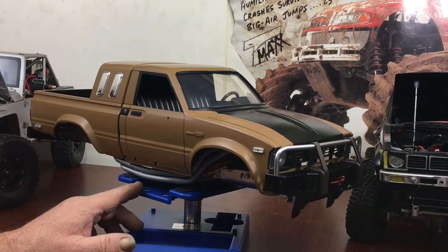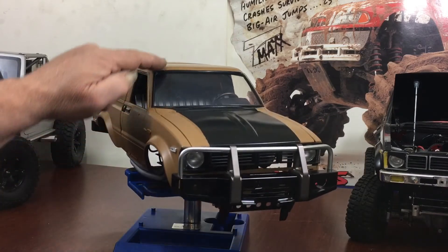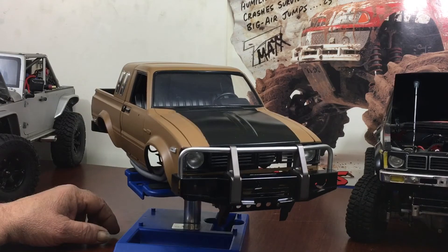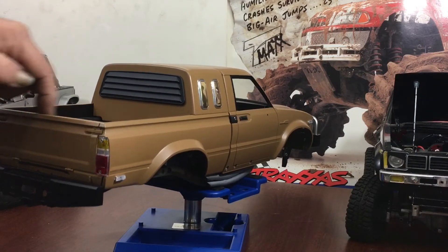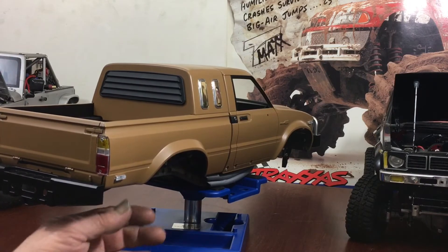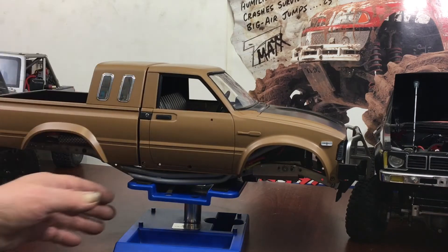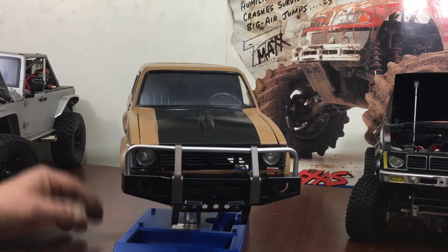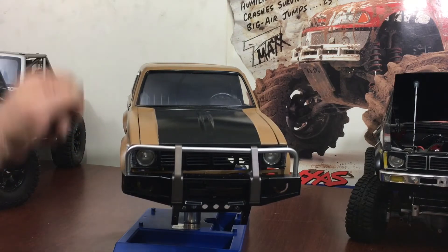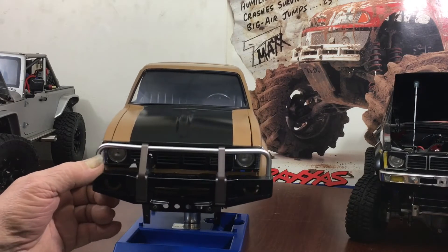This used to be a black body, and the reason I like using black bodies on these trucks is because all you do is mask off your accents — they're already black. Mask off your window moldings, put your color on there, and when you unmask it all your accents are done in one swoop. You're not going back over your paint and re-masking. If you had a white body, you'd want to spray things black first, then mask it off and put your body color on. It's a simple tip for model building.